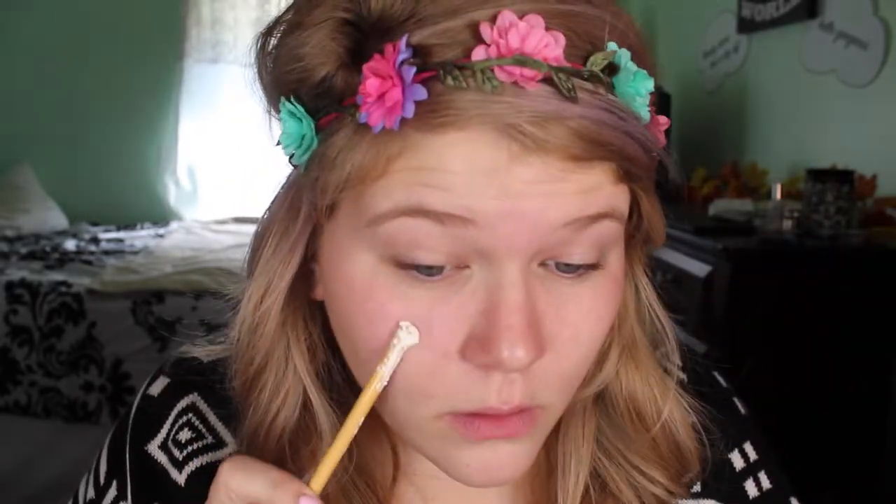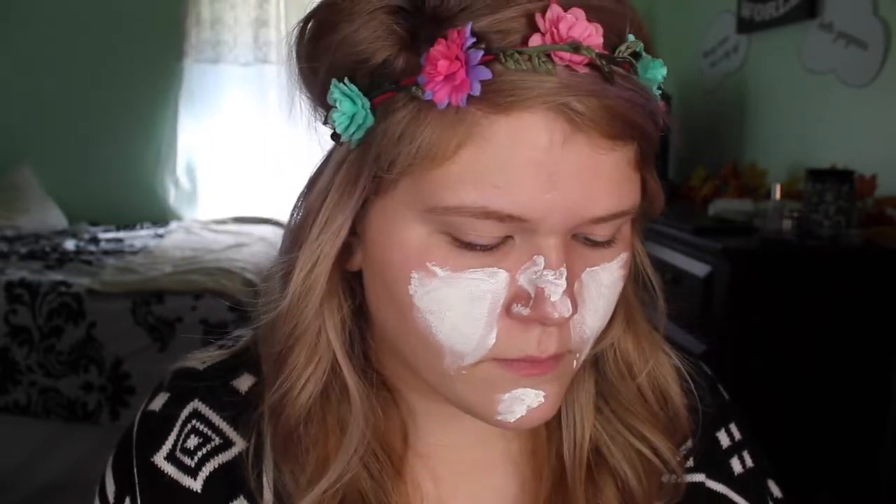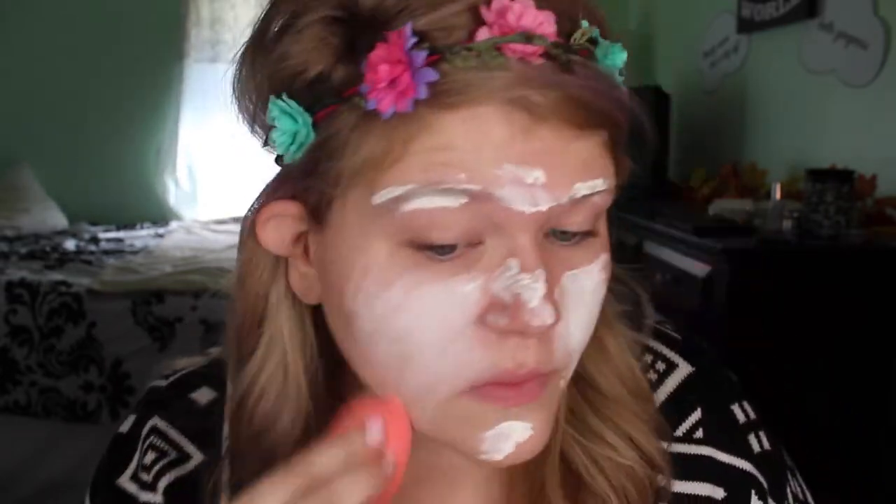This is my sugar skull tutorial and it is sped up — the whole video is sped up because it took forever to film. The first thing I'm starting out with is my NYX primer in Honeydew to lay a good base, and then I'm taking a white cream makeup and laying that on my face to make it look pale like a skull. Then I'm going back in with my NYX jumbo eyeshadow pencil in Milk to intensify the white.